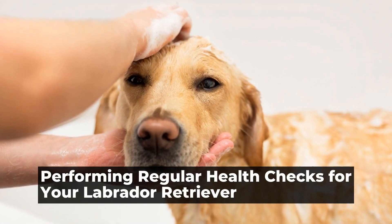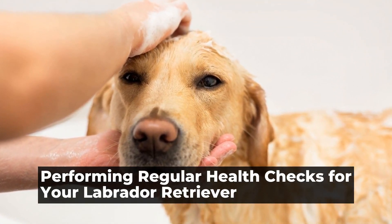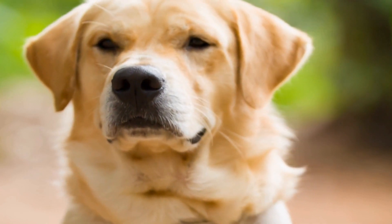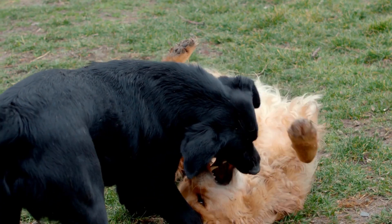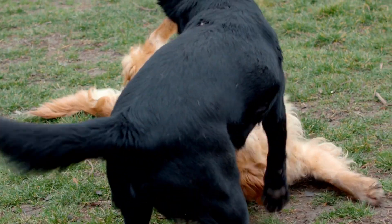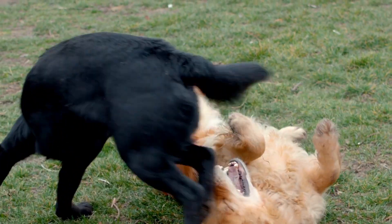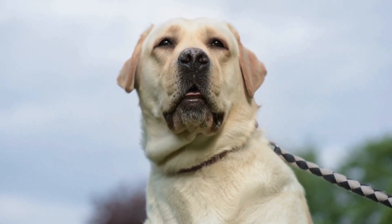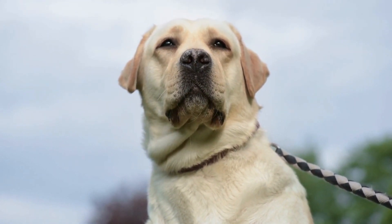Performing regular health checks for your Labrador Retriever. Labrador Retrievers are one of the most popular dog breeds in the world, known for their friendly and loyal nature. They make wonderful family pets, but just like any other breed, Labradors are susceptible to certain health issues that owners need to be aware of.